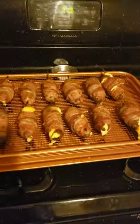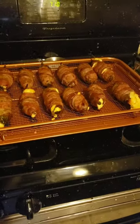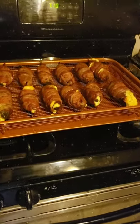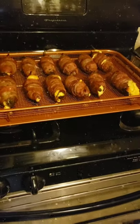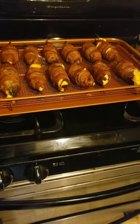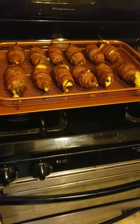we were making what we call armadillo eggs — jalapenos stuffed with a filling: cheddar cheese, cream cheese, sriracha powder, garlic, and pepper in the mixture.